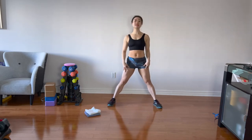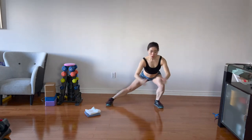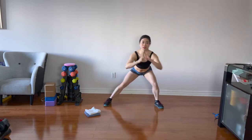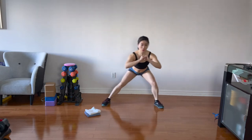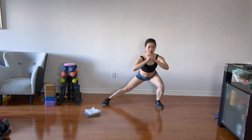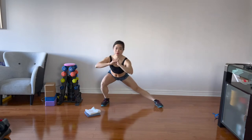Feet about shoulder width apart, wider if you're comfortable. Start leaning side to side. Toes and knees point straight, sit back at the heels. Back straight, chest up. Warming up the hips and the inner thighs, and go lower each time if you can — just moving your waist side to side. Breathe. Hands could be on your hips or in front of your chest, whatever you're comfortable with.